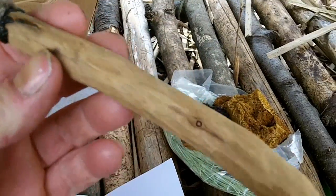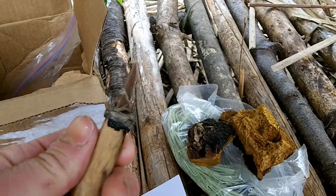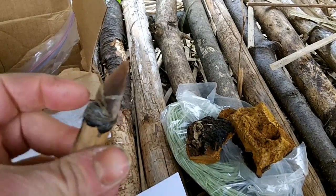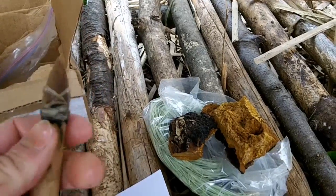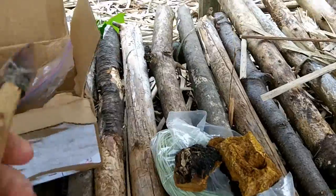It's an awesome knife — cedar handle, point that Dale knapped, sinew binding, pitch glue. Gonna be using this guy for sure.